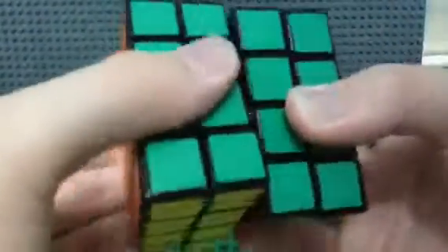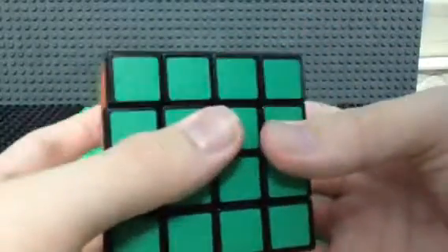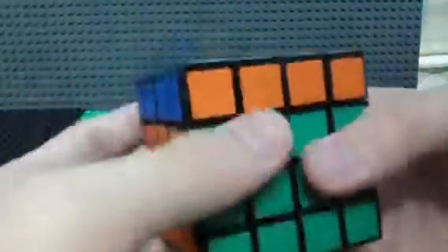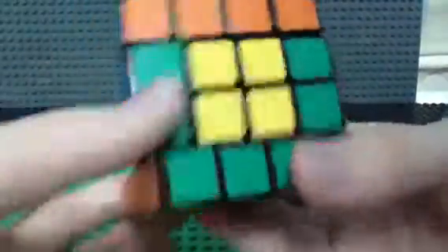It has screws in the middle. Let's try to move it — yeah, so it has six holes. It's very nice — oh sorry about that, I made the wrong move.